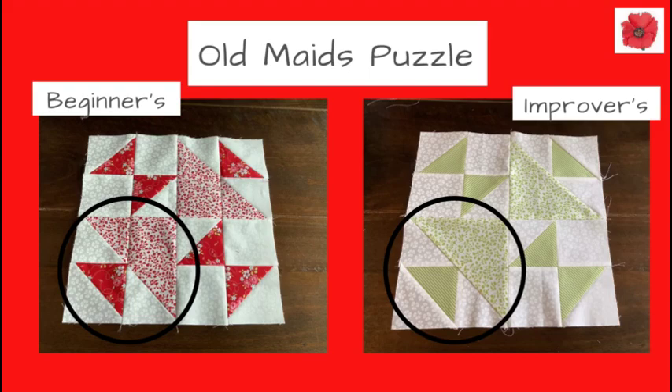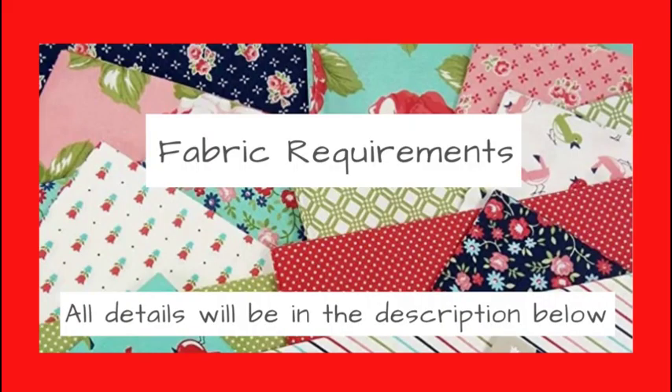As you can see the two versions do look different. I think the green version has a smoother appearance because there are less seams in it. This video is for the beginners version of Old Maid's Puzzle, and if you click on the link in the top right it will take you to the improvers video. If you'd like to know how to use this block in a quilt, please watch to the end of this video where I've got some illustrations to show you.